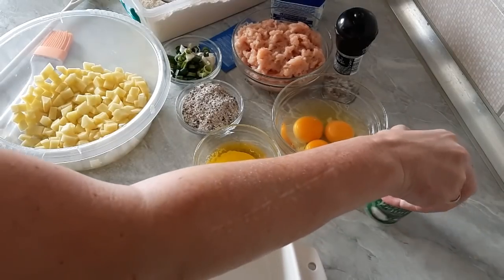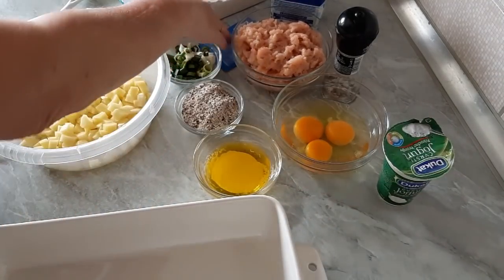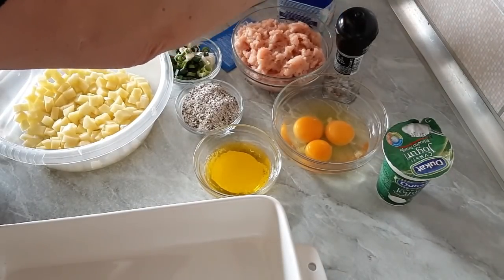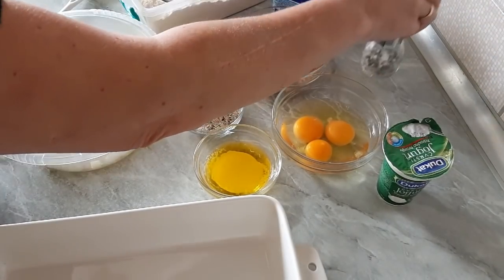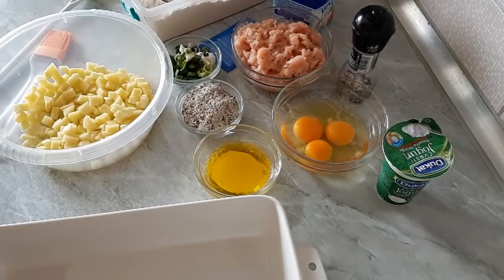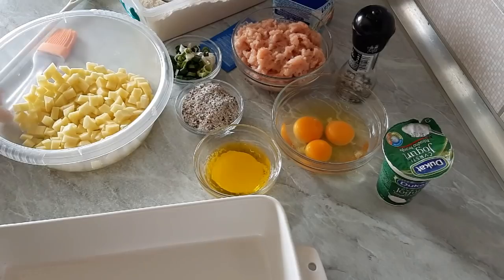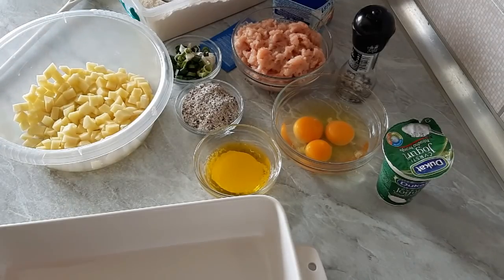180g yogurt, 3 eggs, half a teaspoon of baking powder, a little cooking cream, pepper and salt. You can also use vegeta instead of just salt if you don't like pepper.